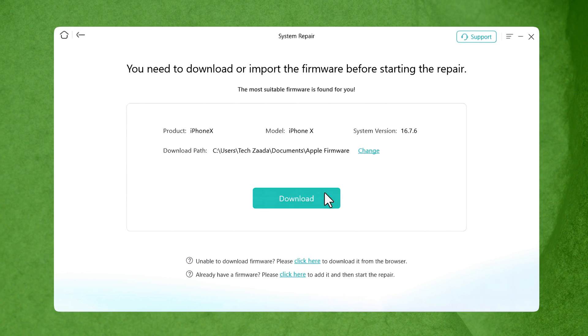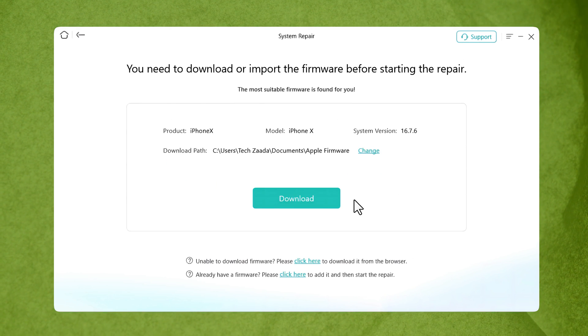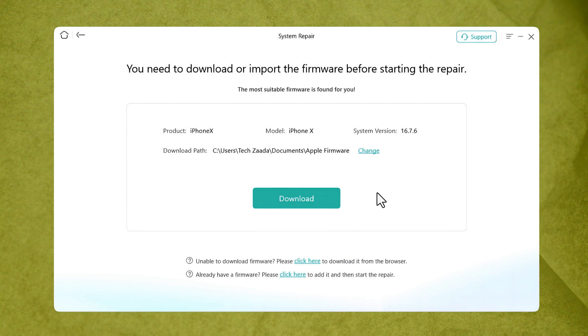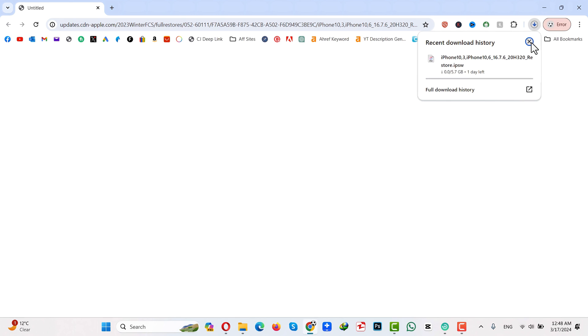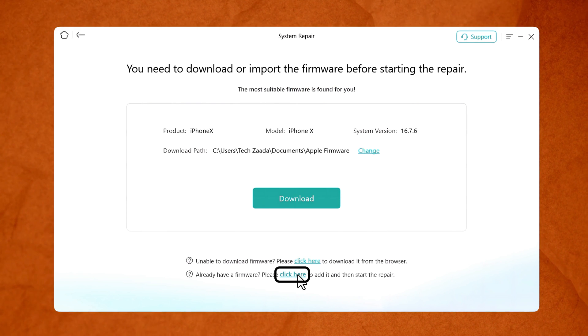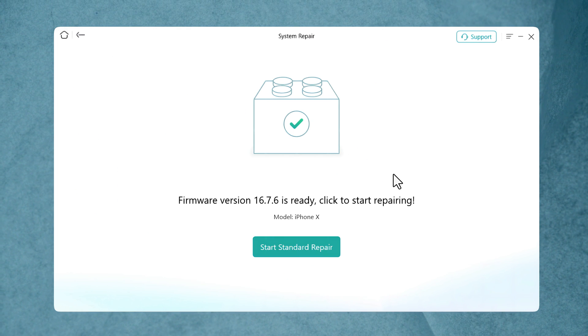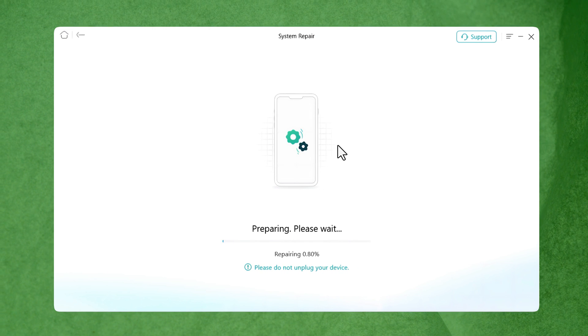The first option is downloading the firmware through the software — click Download and it will start downloading. The second option is downloading through a browser — click the first link and it will open your default browser to download. I'm going to cancel that because I already have the firmware, so I'll select it by clicking the second link.